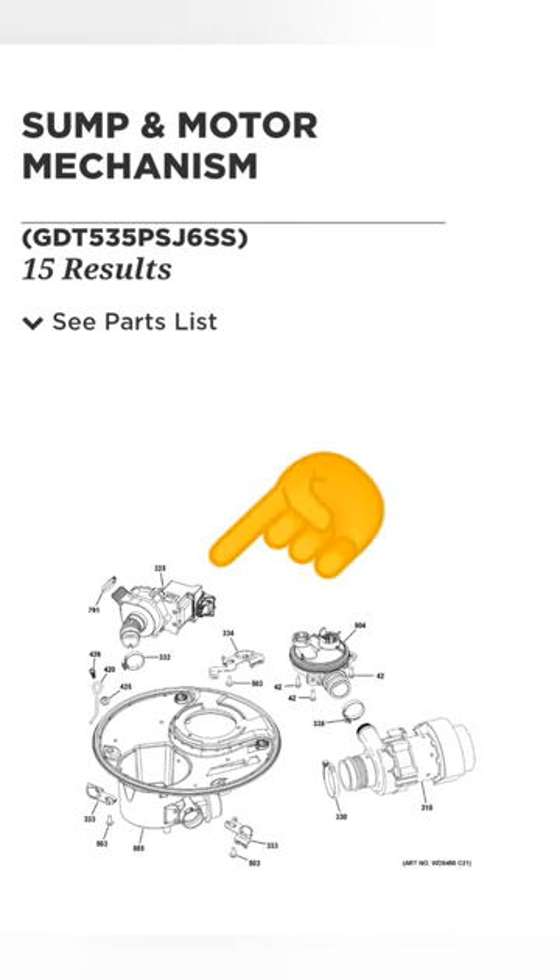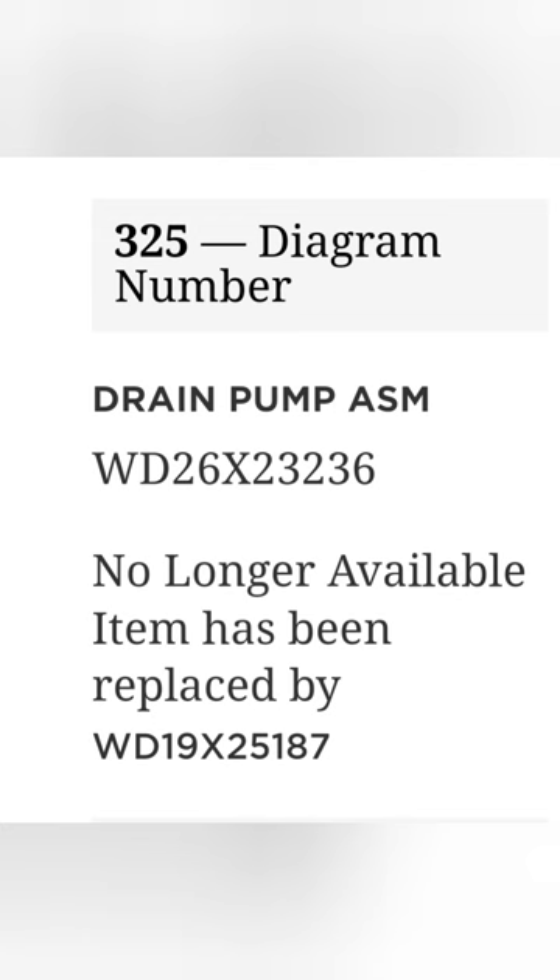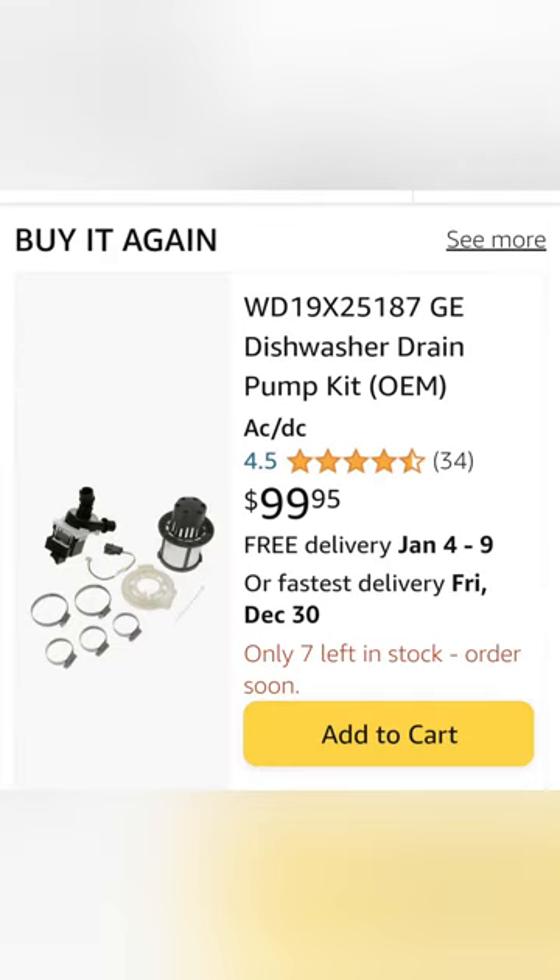We pull up the parts diagram for the sump and the motor mechanism and we're after this drain pump. Part number 325 — we see that this part number has been superseded by a new part number. Luckily, Amazon has it in stock.